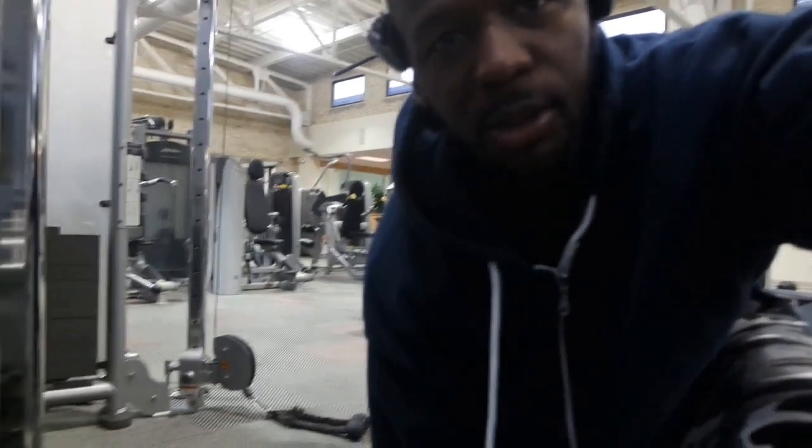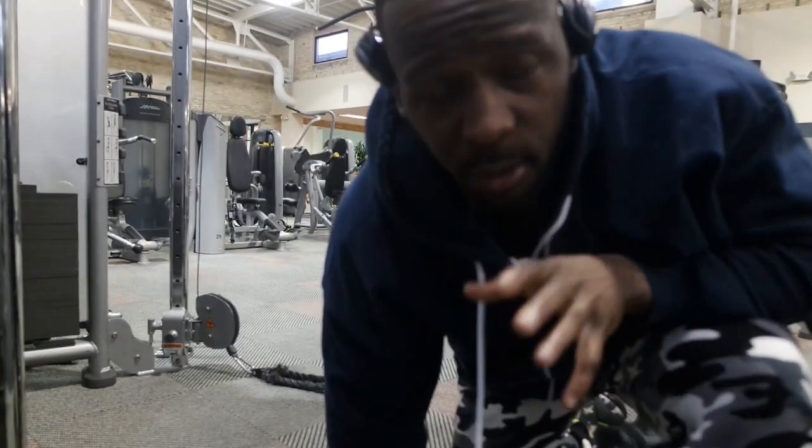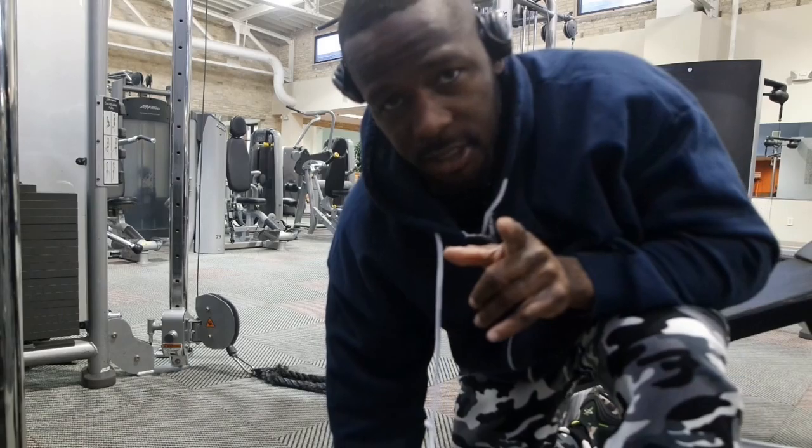Try this out, let me know what you guys think. You might like it, you might not. Focus on the contraction. When you're doing machines, you don't really need to go heavy — it's about focusing on the contraction of the muscle. This is how you do it.